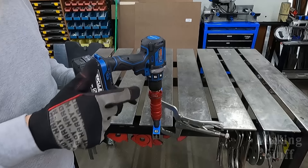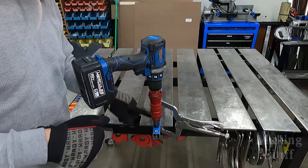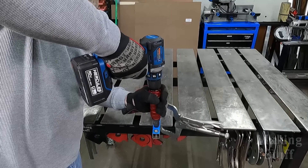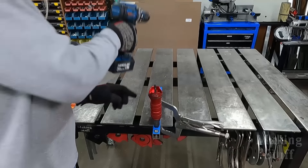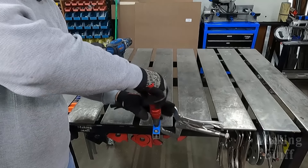So this Rivnut is installed, and I want to show you this — the easiest way I've found to get the tool out of the recently installed Rivnut is to back the drill off just a little bit to relieve the pressure, and then actually remove the drill from the tool, and then just spin it off.